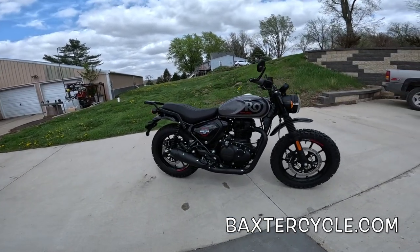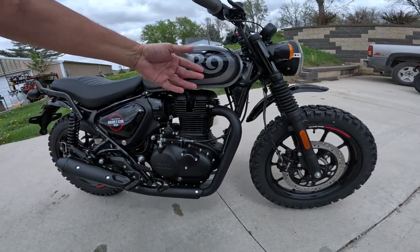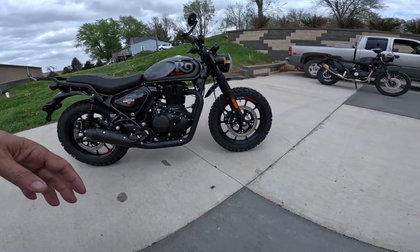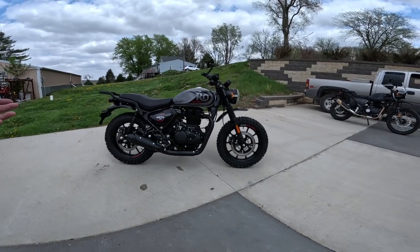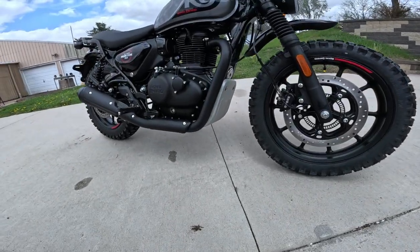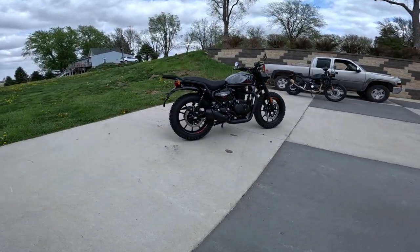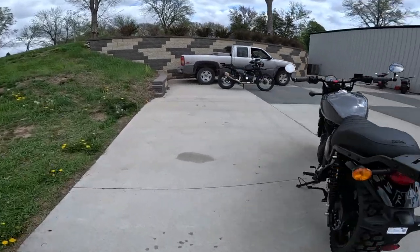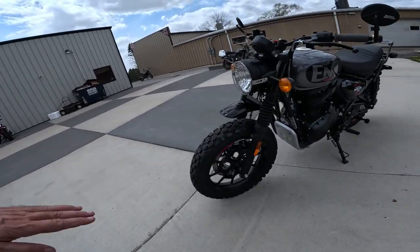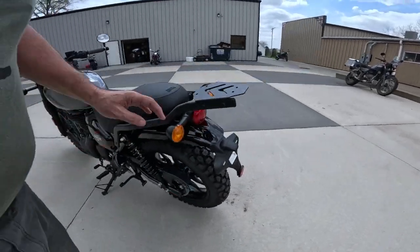It's a 348cc single cylinder, two-valve overhead cam, five-speed transmission — we've talked about that before. The wheelbase is 53.9 inches, that's 1370 millimeters. It's got 5.9 inches of ground clearance — 170 millimeters. The front suspension travel is about 5.1 inches, roughly 130 millimeters, and the back is about 4 inches, around 102 millimeters.